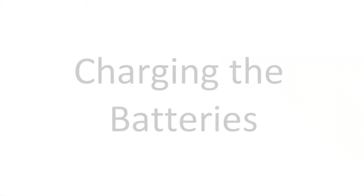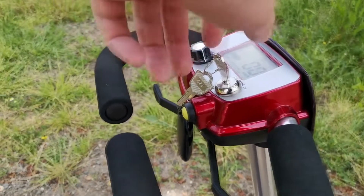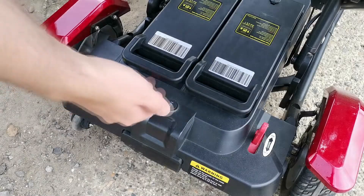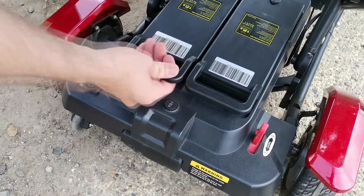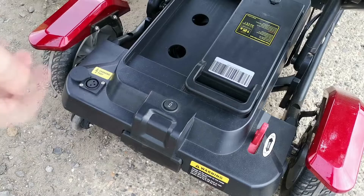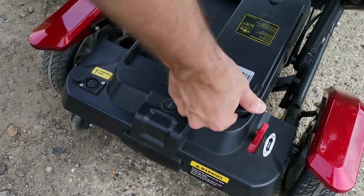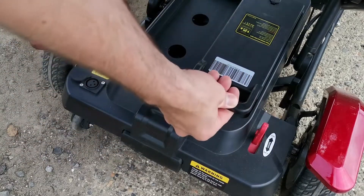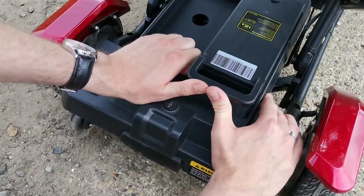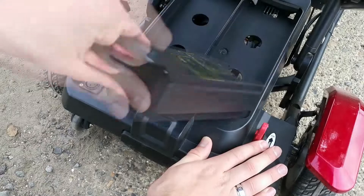So how do you charge your Zinnia? A simple way to do this is to remove the batteries and connect them to a power outlet. Firstly, make sure the scooter is turned off and the key removed. Then grab one of the batteries by the handle, push it away from you and lift. It should pop up and slide right out. If the battery feels a bit stiff or won't pop up, simply take the battery's handle with both hands and push it backwards with your thumbs and it'll pop right out.